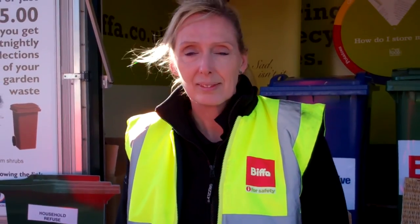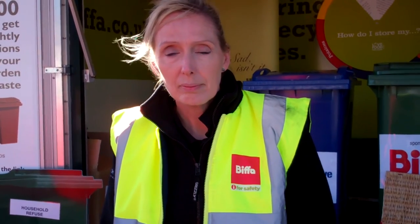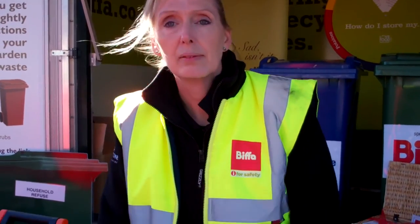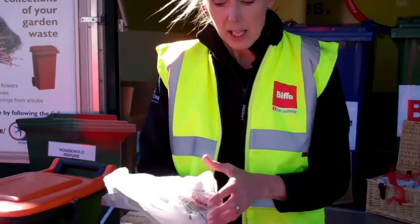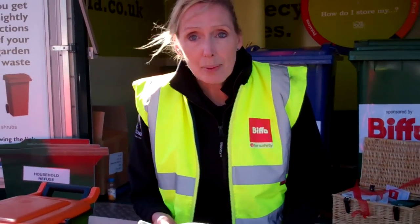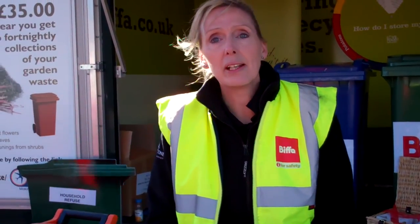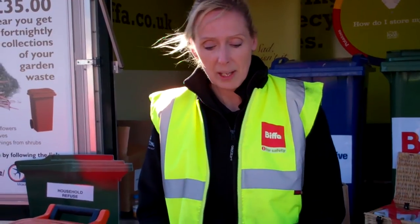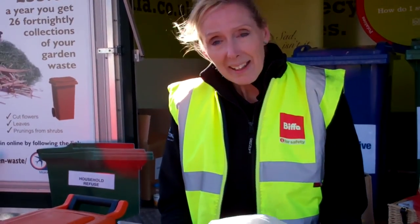What about these compostable bags — where can you get them in the future? You can get these at any supermarket. Places like Savers sell them. You can also get them online. Many places sell them, and you just need to shop around to get the best price.